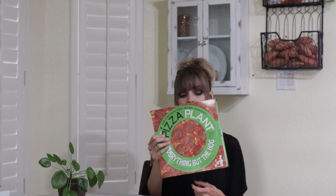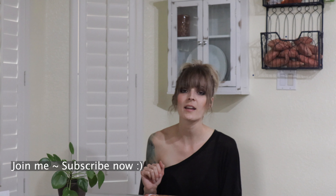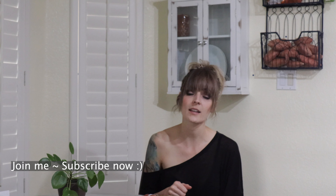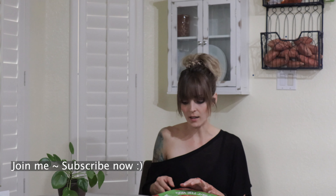Make sure you guys stick around to the end of this video because you're going to want to go on this journey with me. You're going to want to see if this is a lovely vegan delicious pizza. So stick around — here it is, check it out! And if you guys are new here, please hit that subscribe button. I'd love to have you be a part of our community. Be sure to hit that bell button so you're alerted for all of our weekly videos. If you find this video helpful, give it a like, give it a share.